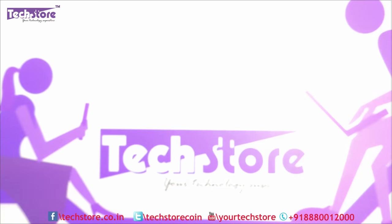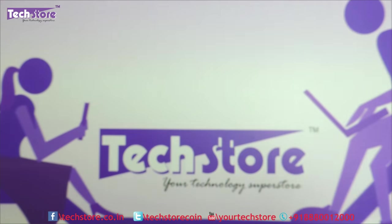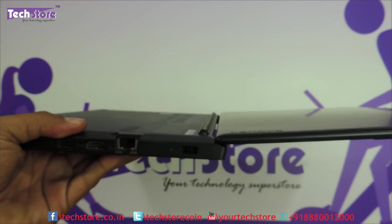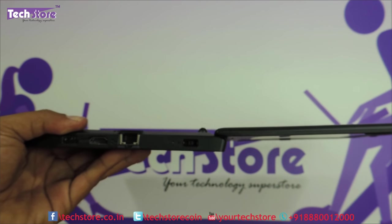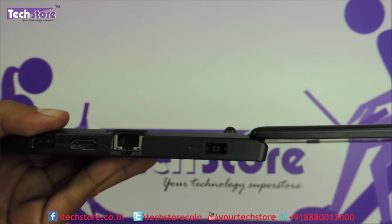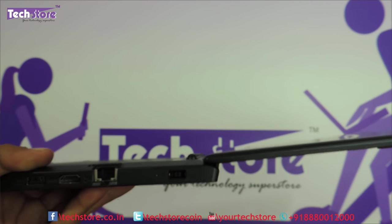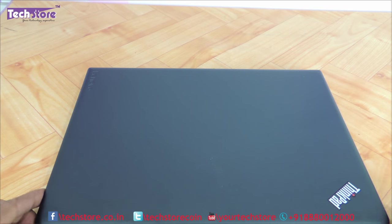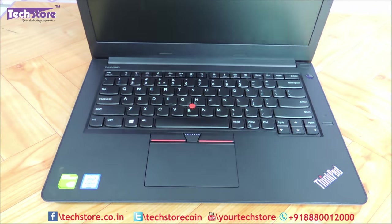The Lenovo ThinkPad E470 has had a revamp on the hinges front. As you can see, it is 180 degrees in rotatability — they have entirely revamped the hinges for this E470. This is not the case with the E460. That is the max it will go: 0 to 180 degrees.